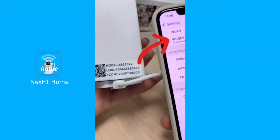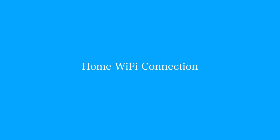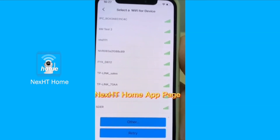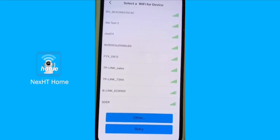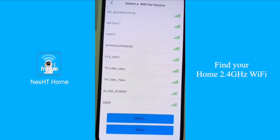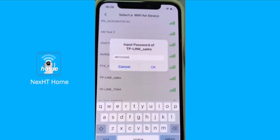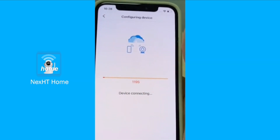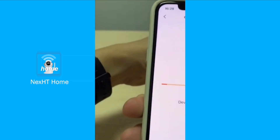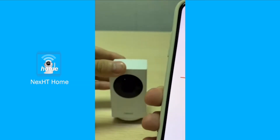Press on the Wi-Fi with the UUID name and the pairing process will start. Once connected to the camera, we will be brought to a new page which is the Wi-Fi section page. We have to make sure the frequency of our Wi-Fi router is set at 2.4 gigahertz. We also have to be sure to insert the right password, then press OK and we will move to the next interface.